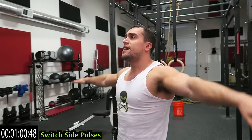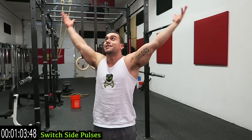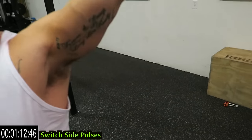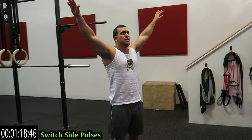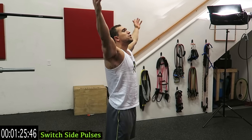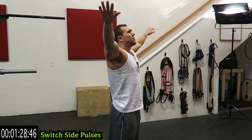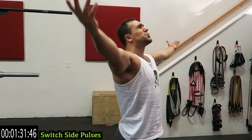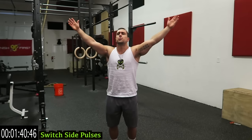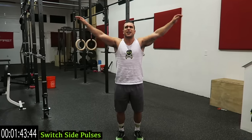Right to the side pulse switch — hands pulse, switch the way that your palms are facing, and come up. This is destroying those side delts guys, come on. You're not coming all the way down, you're not coming all the way up — you're pulsing it. And you're switching the way your palms are every rep. We're keeping our shoulders up the entire time guys.